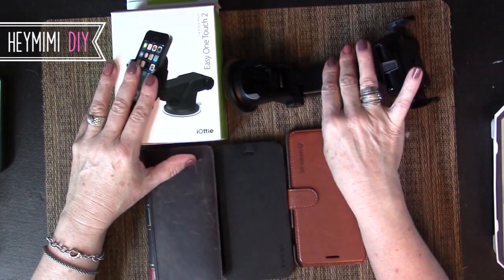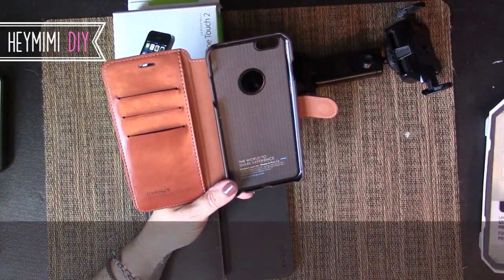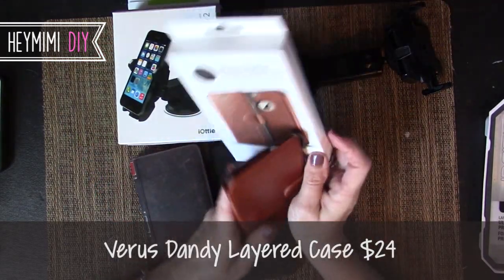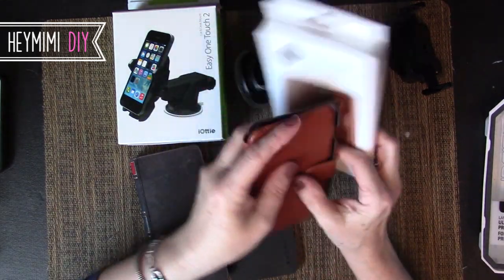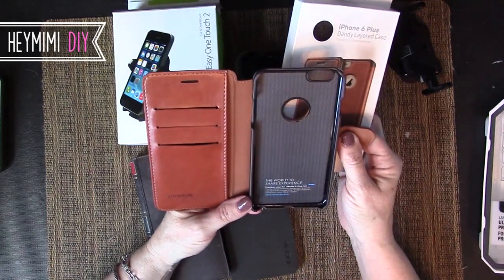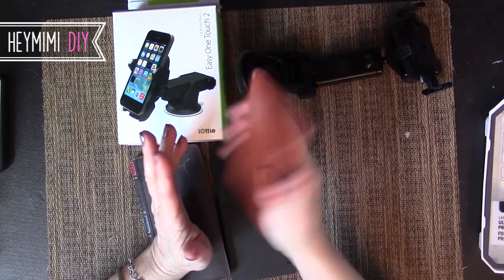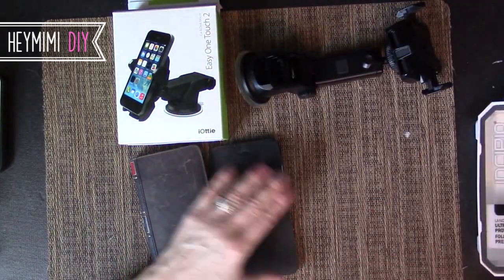After getting this Verus case from Amazon — the first time I'd ever used a wallet-style case — I really adored it. I loved carrying just a couple of cards; it forced me to whittle down what I was carrying around. I really liked the leather and how sleek it was, a little bit red for my taste, but anyway, getting off topic.